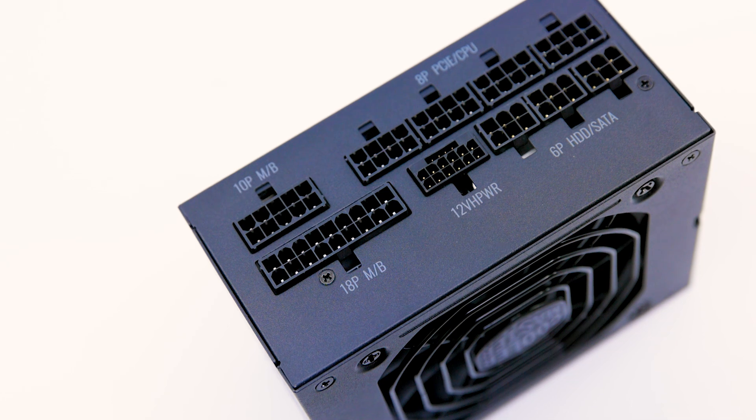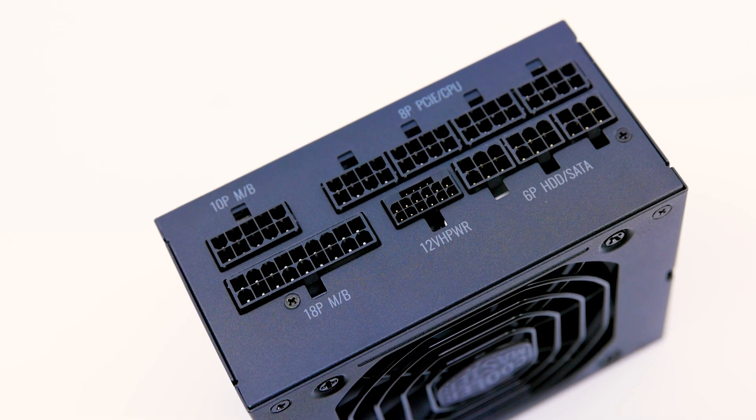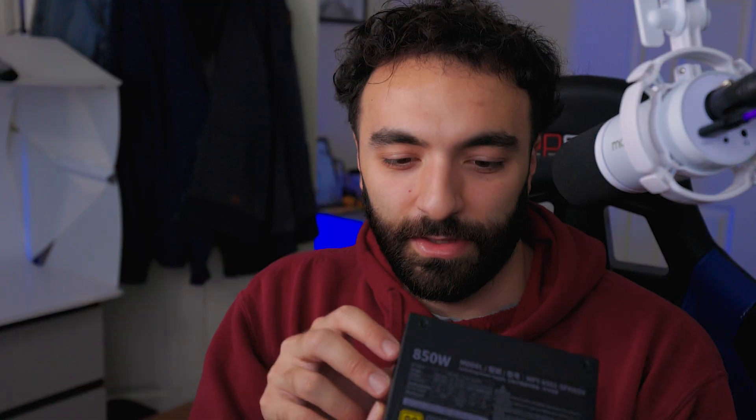Here is a look at the connectors — we have a variety packed on there. It's all the normal stuff but it looks nice because it's all clustered together. Something about this product is just nice to hold. Pretty robust build — it seems a little more solid than your typical power supply. This is an 850 watt and it's 80 Plus Gold rated. The power switch is actually quite tiny.